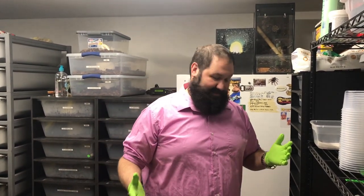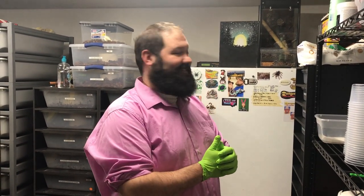Hey, Ben from R&B Reptiles. I just got done with work but you know, work's never over. You're right here in the snake room with us. So I figured we'd take a couple minutes to show you guys what we do to set up our incubator and a couple of tips that you guys might be able to use to set yourselves up a little bit.